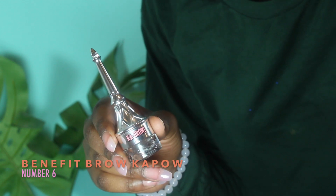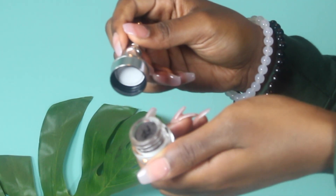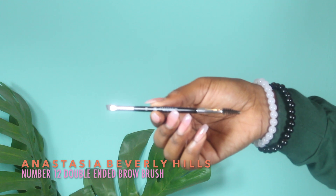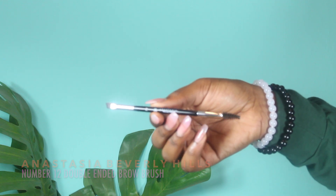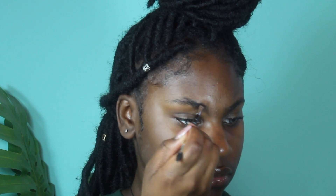I'm going to turn them into something beautiful. I'm going to be changing it up and using the Benefit brow pomade in number six, which is the darkest one, and I'm using the Anastasia number 12 brush, which has the spoolie and the angled brush.